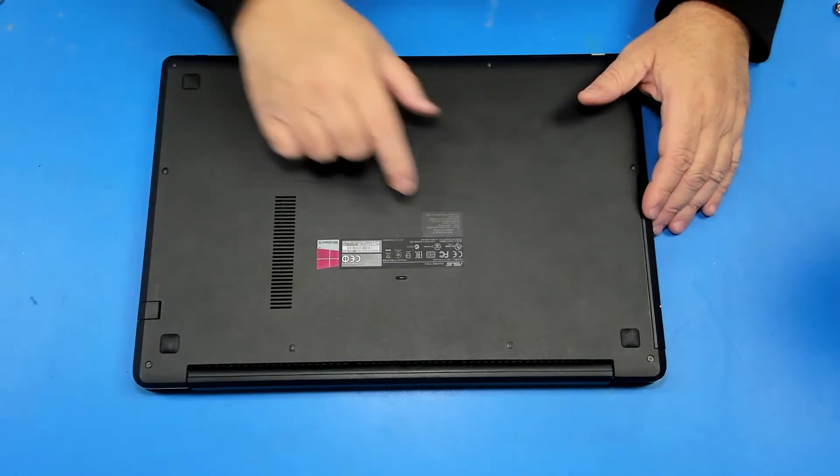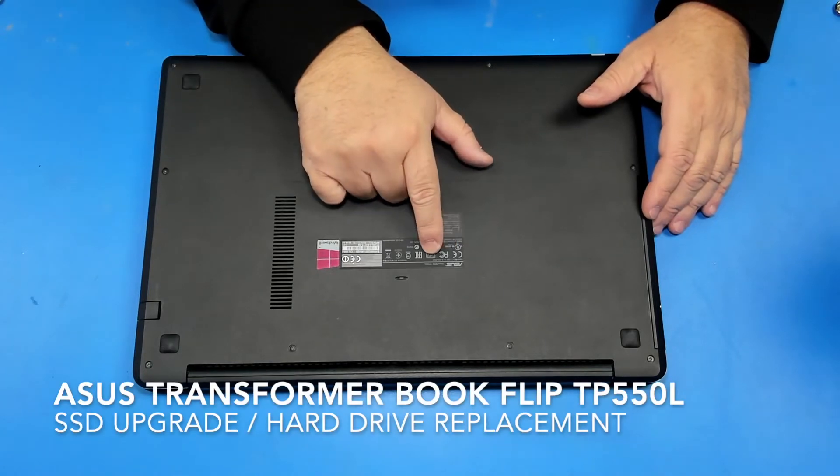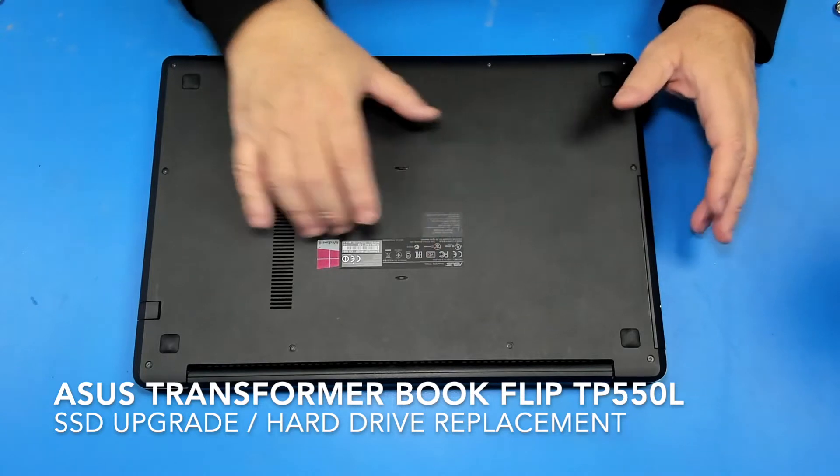Today we're going to replace the hard drive on this Asus Transformer Flip TP550L. We're going to replace it with an SSD.